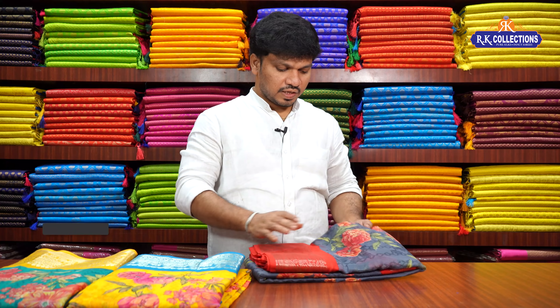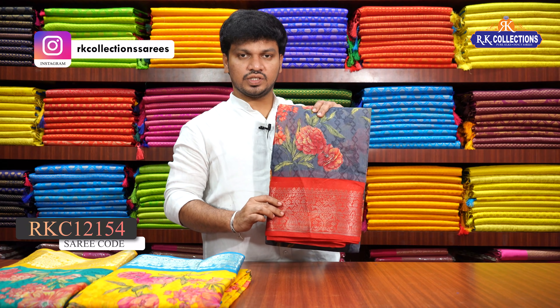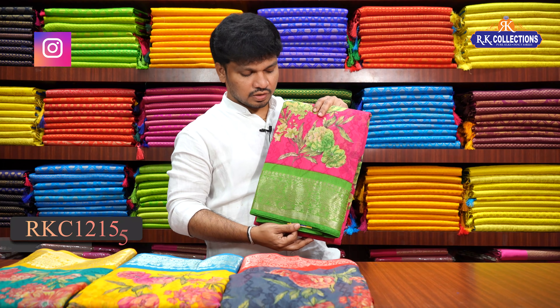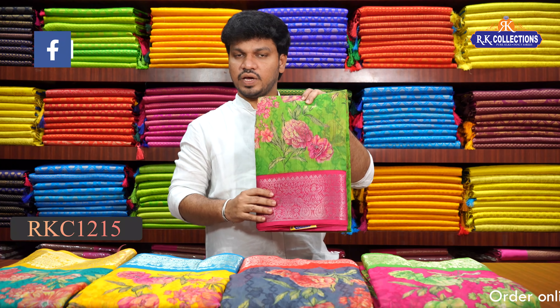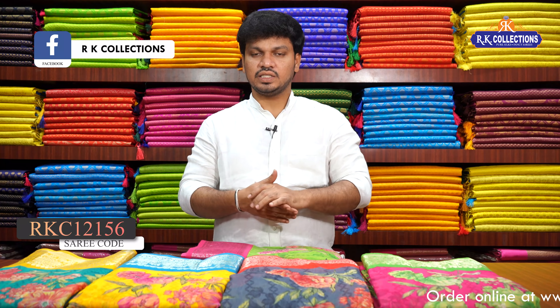Saree cost 490 rupees. Next fancy color: ash color combination with red color combination to contrast, and bright pink with para green color combination to contrast — traditional color. Next: para green color combination with pink color combination to contrast. Saree cost 490 rupees.